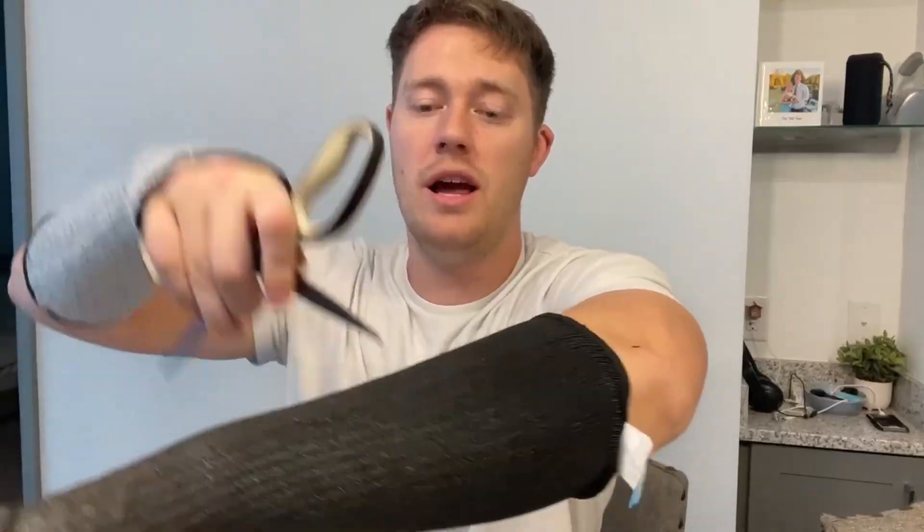I went ahead and grabbed my scissors here that are very sharp, and I'm going to go ahead and cut on my arm. I'm doing it pretty hard, and I don't even feel it. So that's absolutely amazing — it does work.